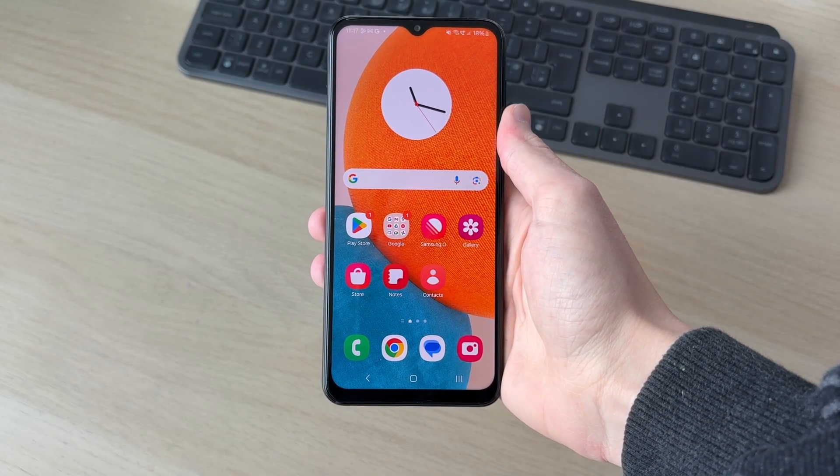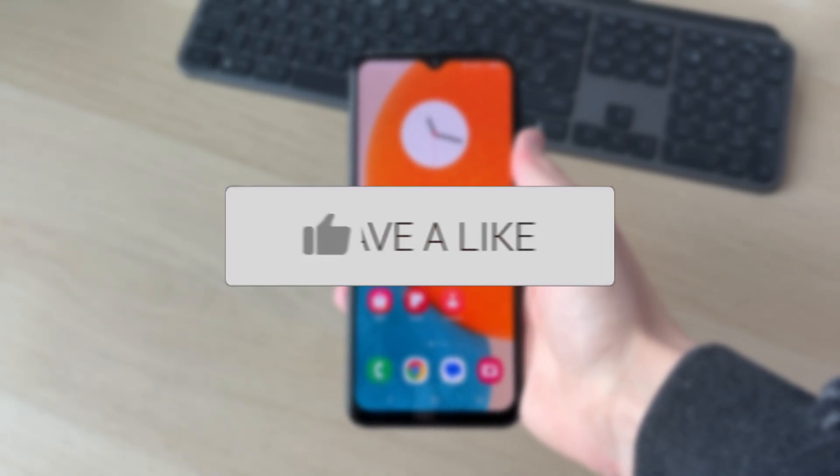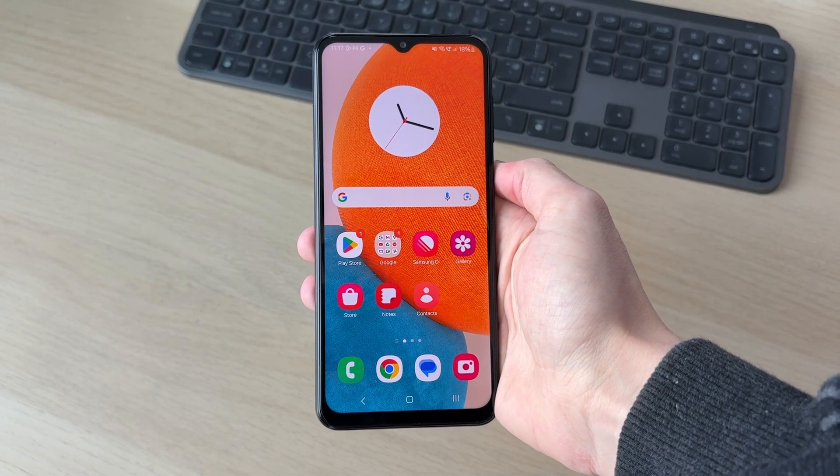We'll guide you through how to check the battery health on an Android. If you find this useful, please consider subscribing and liking the video. Perhaps you're just interested to know this, or you're thinking of purchasing a phone and you want to make sure the battery health is pretty good.